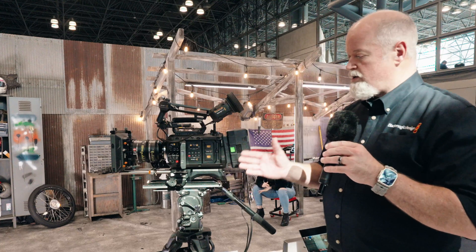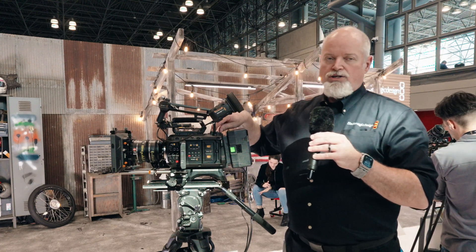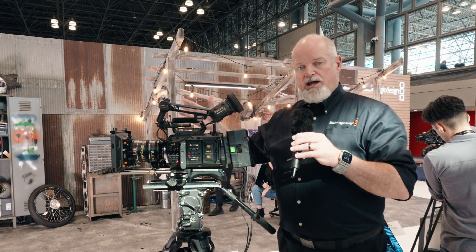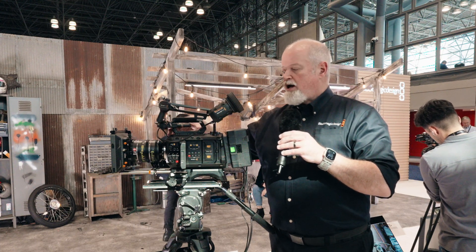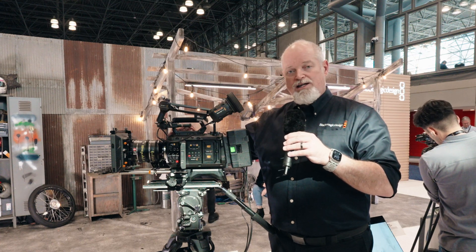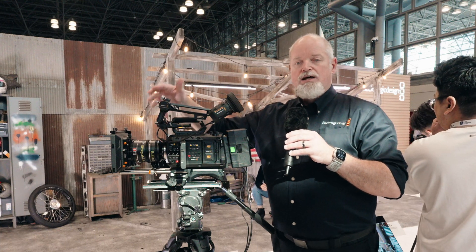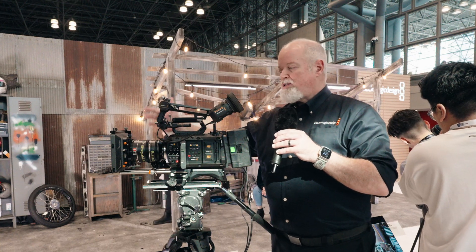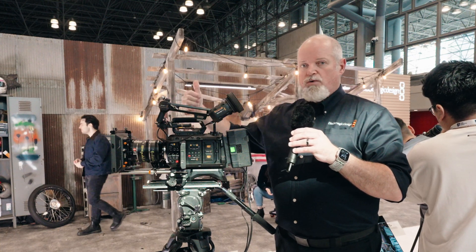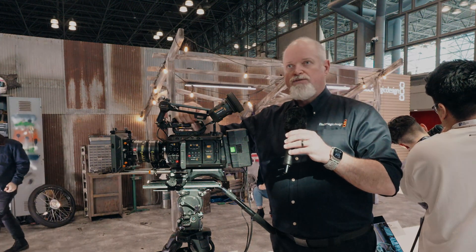So that's the new Ursa Cine 12K LF, and later this year we'll be announcing the 17K, which is going to use the same form factor. This is a new form factor for us and it's going to build into a future lifecycle of cameras. We also have what's called the immersive camera — that's going to be a 3D camera that we announced in June with Apple at their WWDC event. That's going to use the same 17K sensor split in two to give us two 8K 3D imagery coming off the lens.